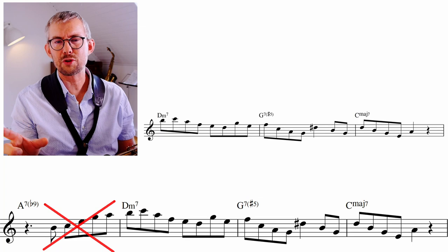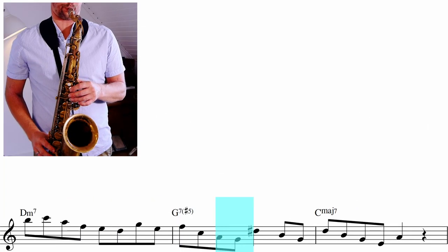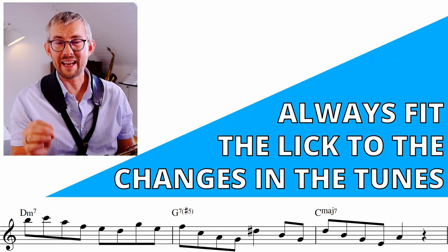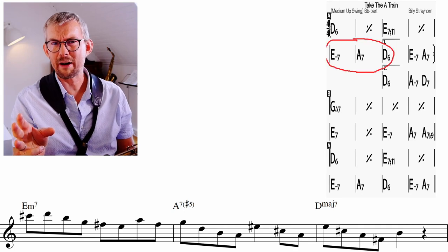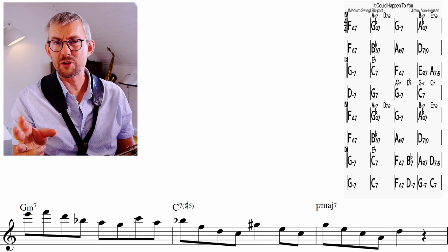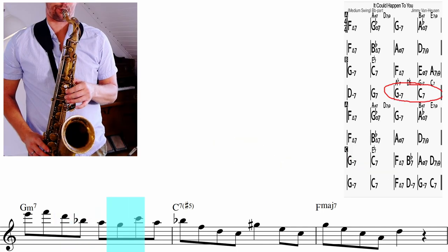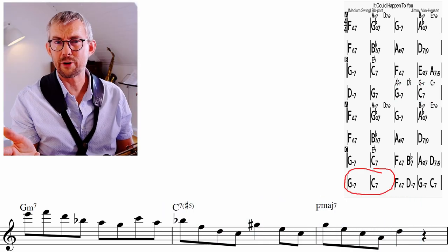To make the lick fit a 2-5-1 I skipped that first upbeat — it's a great upbeat but often it doesn't fit the changes you want to play. So learn the lick and add it to other tunes. You can take it for a spin on 'Take the A Train' bars 5-7, or in the bridge bars 7 and 8. It also fits 'It Could Happen to You' bars 15-16 — change the key to F major — and bars 29 and 30.